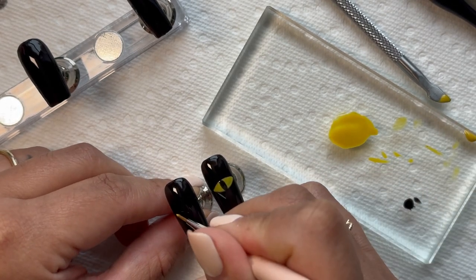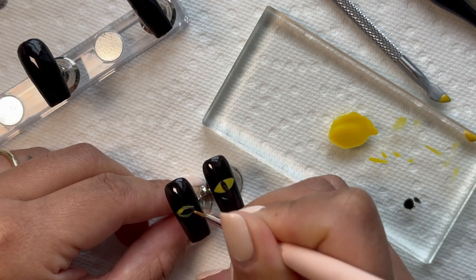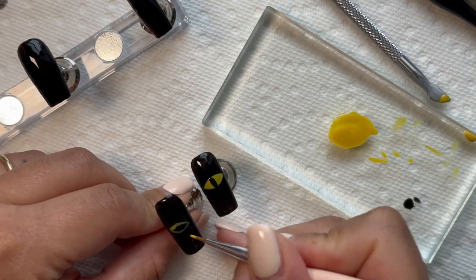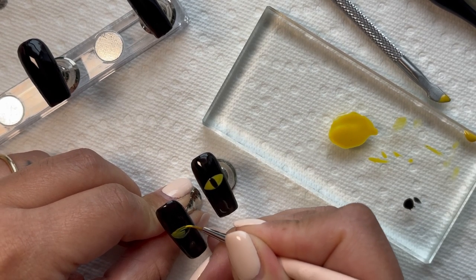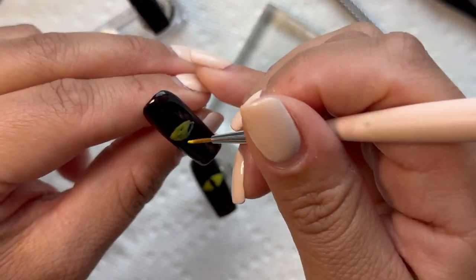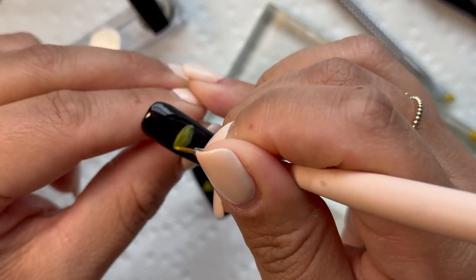I wanted this set to have two eyes, so I grabbed the first nail and put it side by side with the other one to get them on the same page. I wanted them to be as even as possible, rather than looking cross-eyed. So I followed the same steps: three coats of yellow and three coats of black.